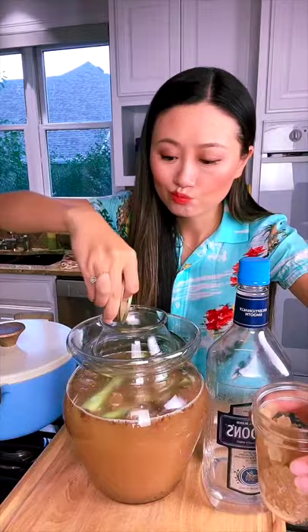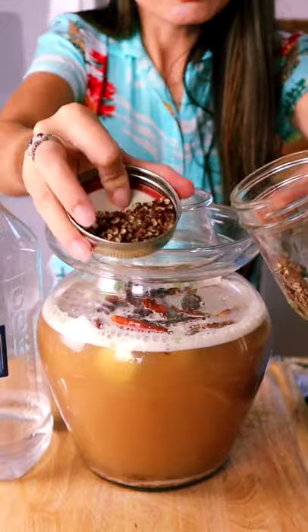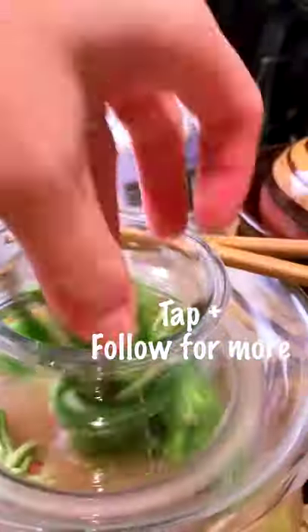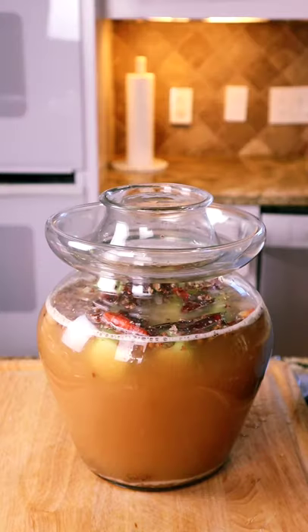Rock sugar or dried chilies — love the spice. Strung peppercorn, cheese. Not very easy to find the Chinese liquor, so I use vodka. Also, I love to pick long beans, and the most important part is add water to the edge of the pickle jar to keep it sealed.